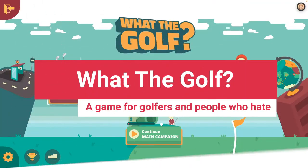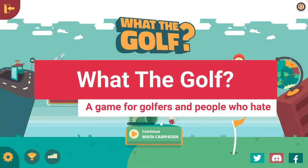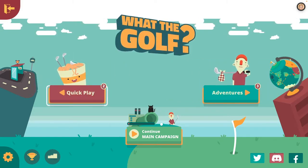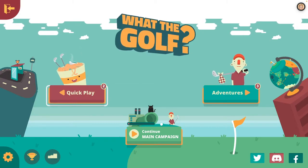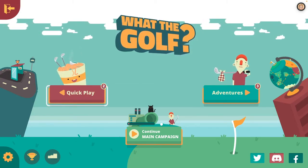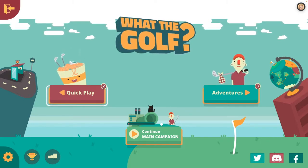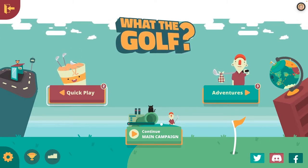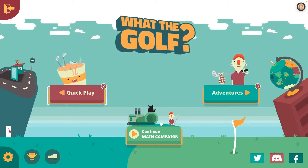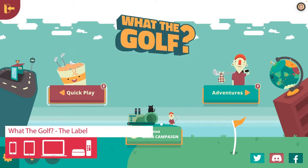Hello everybody and welcome back to the iOS Arcade. Today we are playing What The Golf. Now if you're not a fan of golf, or maybe a golf hater, you're definitely going to love this game. And if you do like golf, you're also going to love this game. This was one of the first Apple Arcade titles I downloaded onto my Apple TV, and it's available on all Apple platforms from phones to Apple TV.